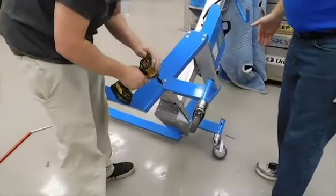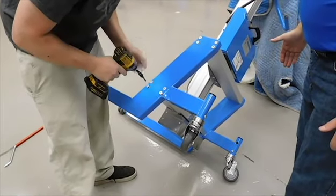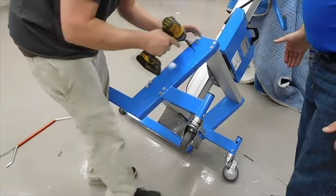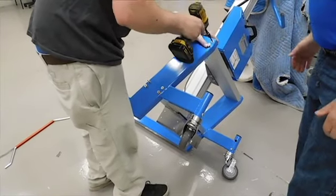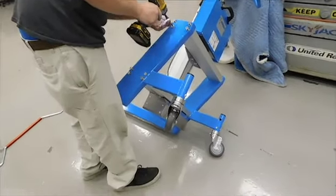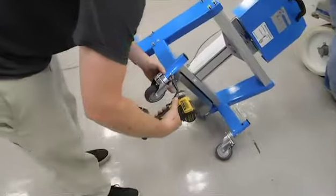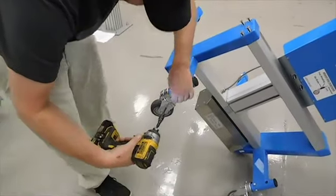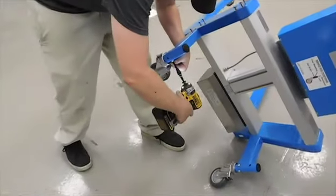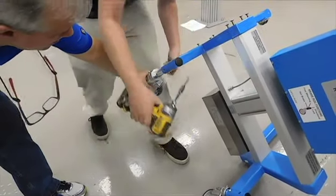Now in this case, all you really have to do is loosen these like that. Then you can take this caster out.